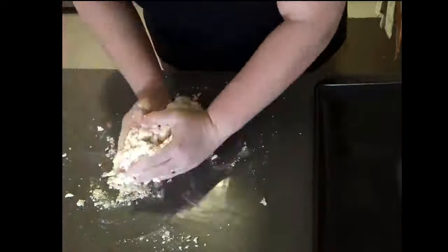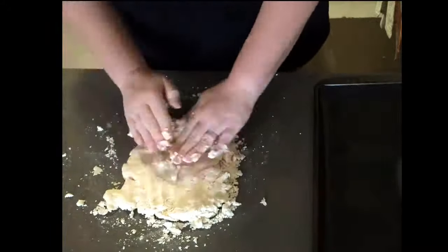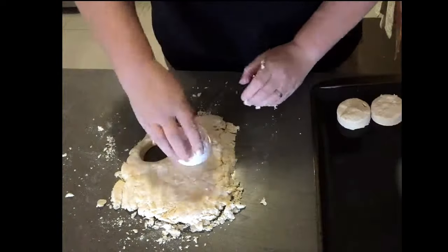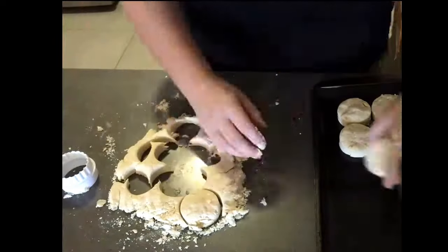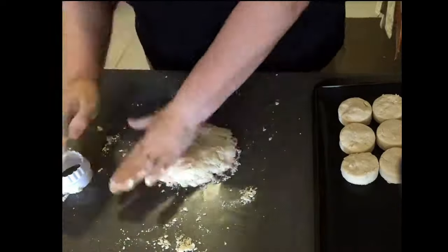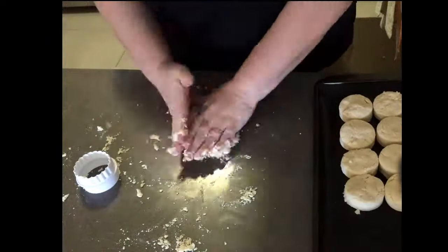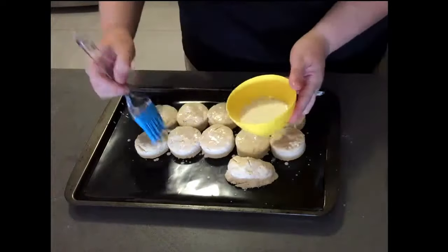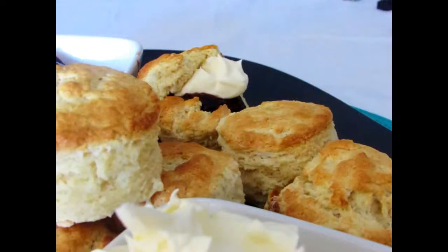Pat it out to about two centimeters thick and then use a round cutter to make your scone shape. Put them close together so that they'll help rise. When you cut the scones out, just push it straight down — don't turn it, because it will inhibit the way it rises.